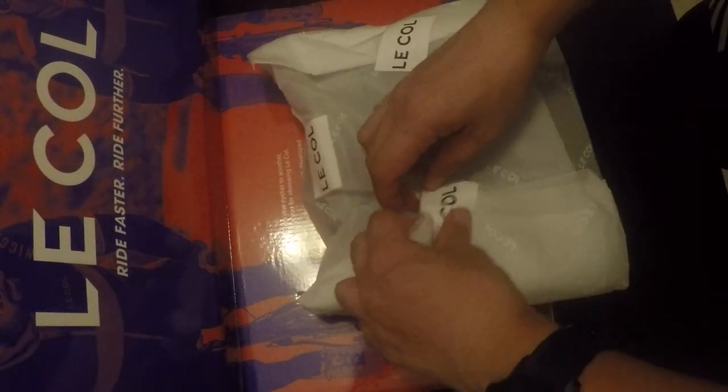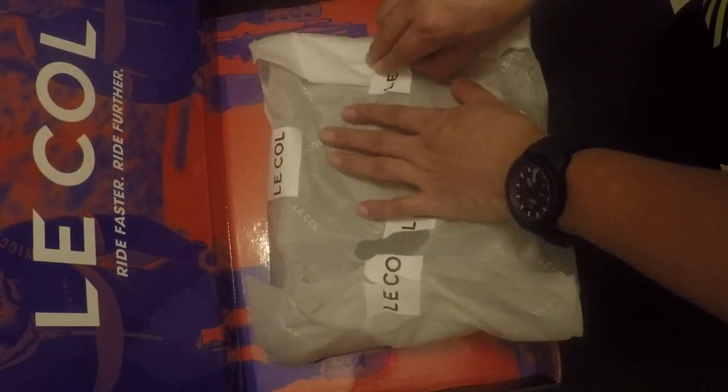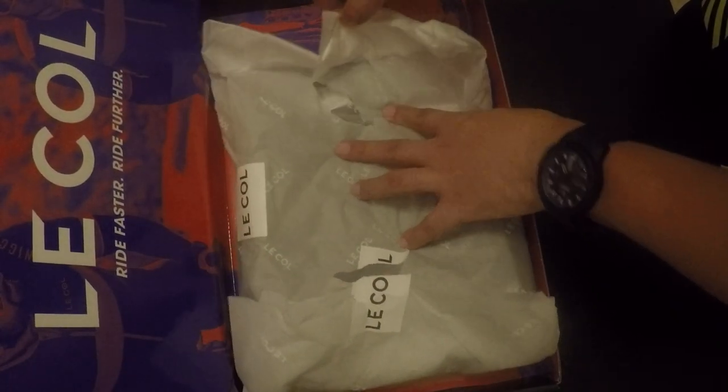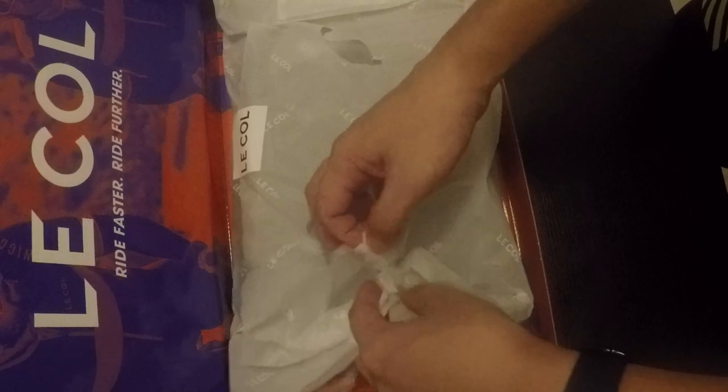He's a close friend of mine. He gave this to me to sample. So once you see the packaging, it looks very premium — it's like the Gaisano Mall department store. Then we'll open it. You can recycle this paper for baking purposes.